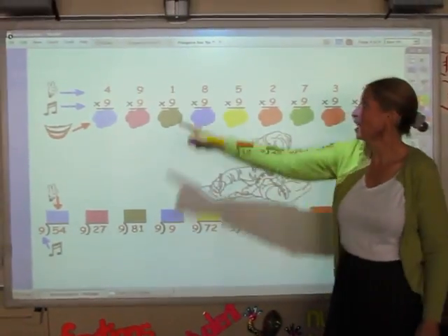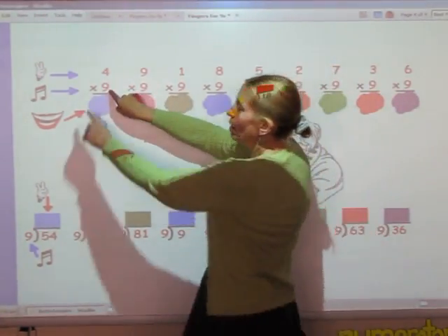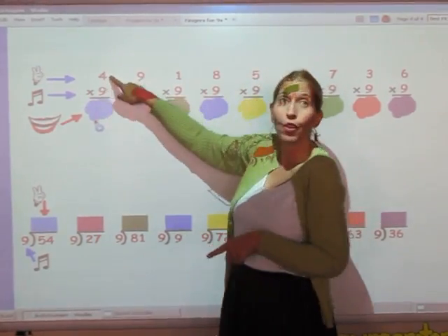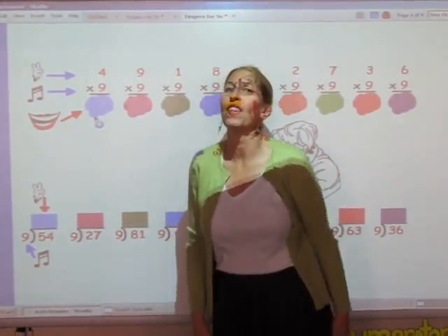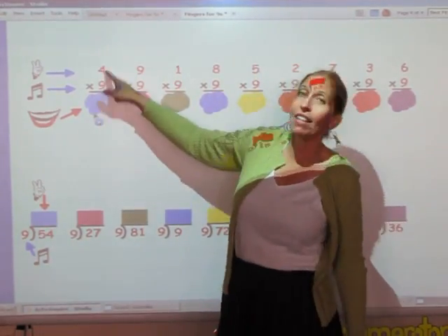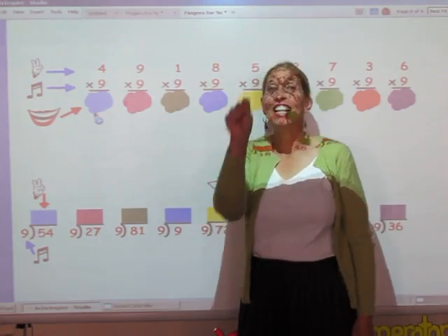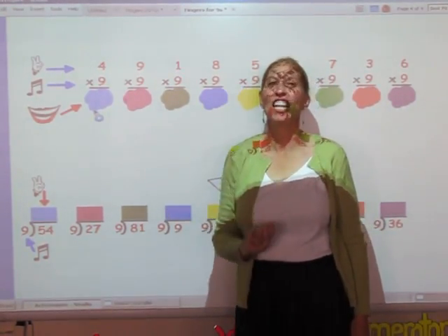When you do your multiplication facts — which is on the top row — you sing the song. There's the song symbol, then the bottom number, and you sing it for the number of fingers at the top, and whatever you sing — whatever comes out of your mouth — that's the answer. So I'm going to sing the nine song for four fingers, and whatever I sing is the answer. 9, 18, 27, 36 — the answer is 36.